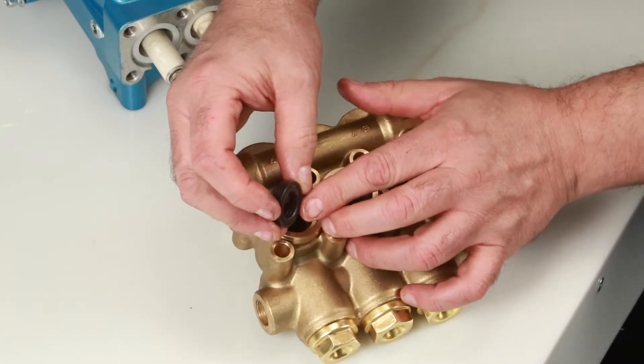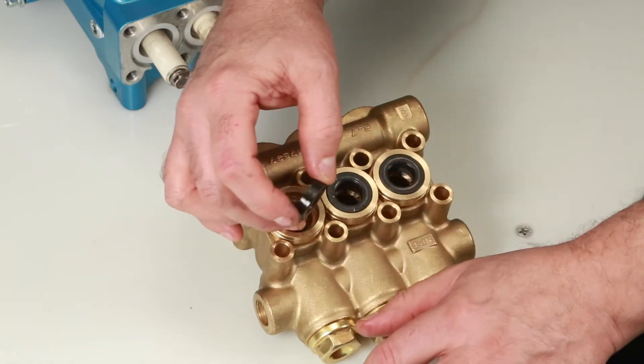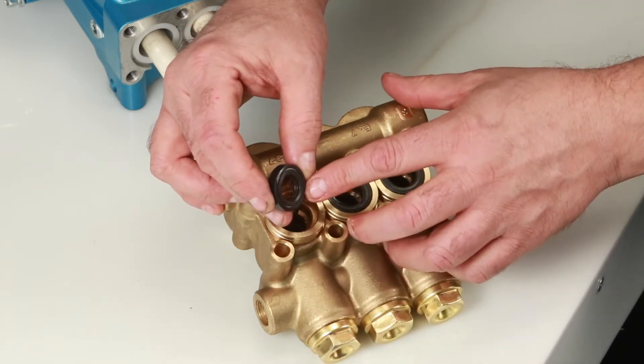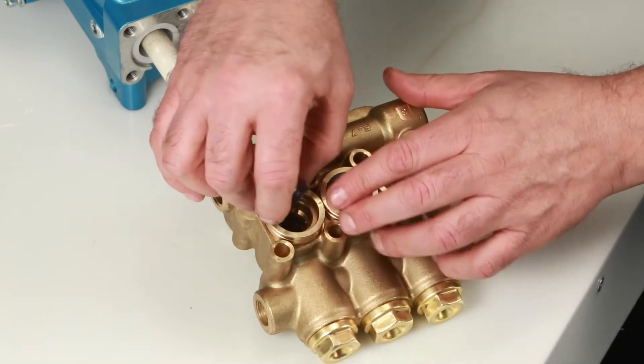Next, install the low pressure seal. The low pressure seal contains a spring on one side — install with the spring side facing down and press into place.